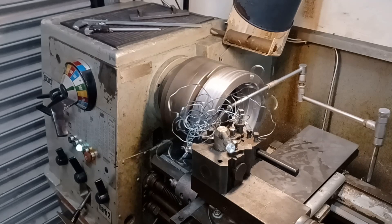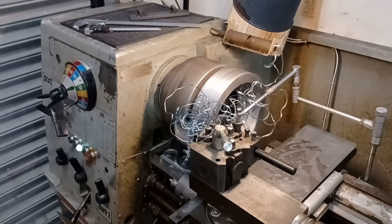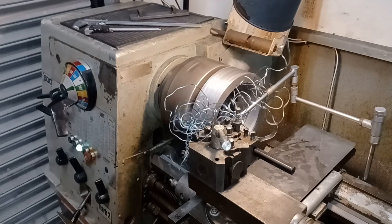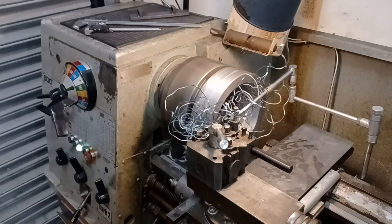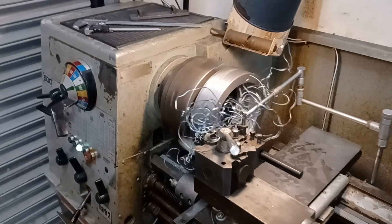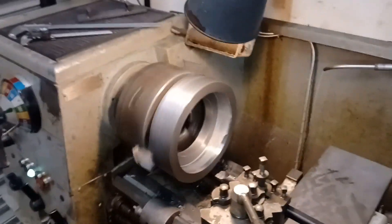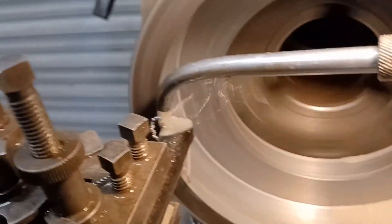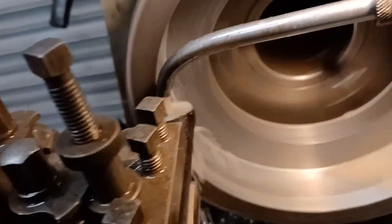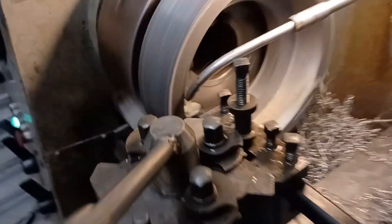It's actually a half a mil depth of cut — sorry, it's one mil off the diameter. I've got 10 mil to come off. This is the final pass going in. I went for a paranoia 211.9, just in case.